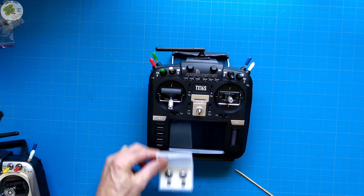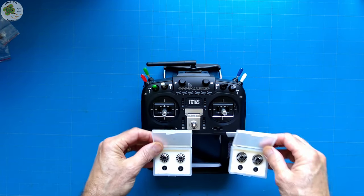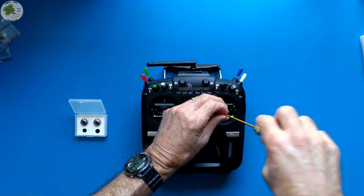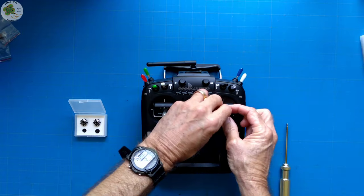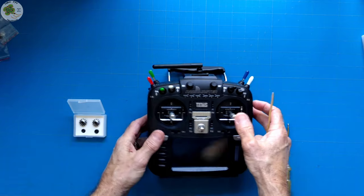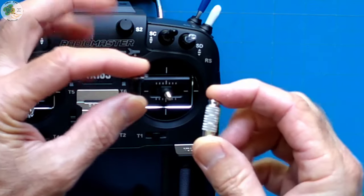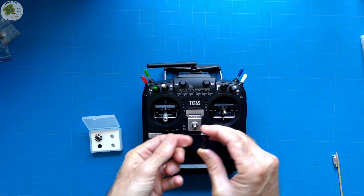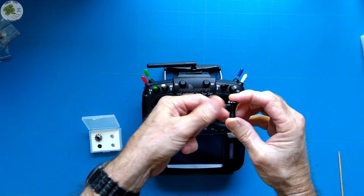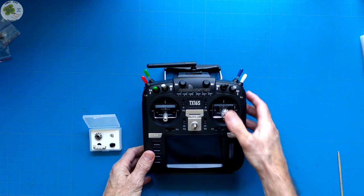Now let's swap out the stick ends with the Grand Lotus. Both the Grand Lotus and Umbrella stick ends are available on Amazon — links in the video description. To change stick ends, there's a hex screw — just unscrew it and it comes right out, then loosen up the stick end. These original stick ends are actually fairly tall. When I replace them with the Grand Lotus, I'm going to use the shortest height possible — no spacer. The Grand Lotus just screws back on without even needing the hex screw on top. That's how easy it is to replace a stick end.